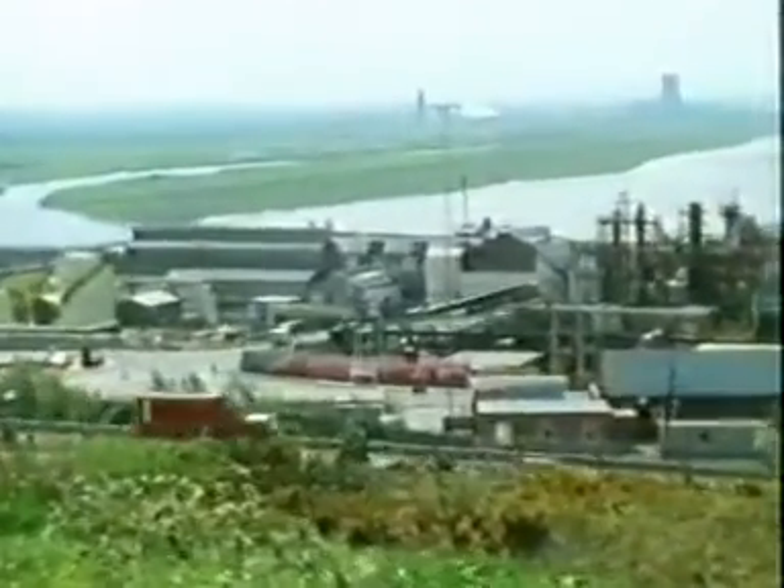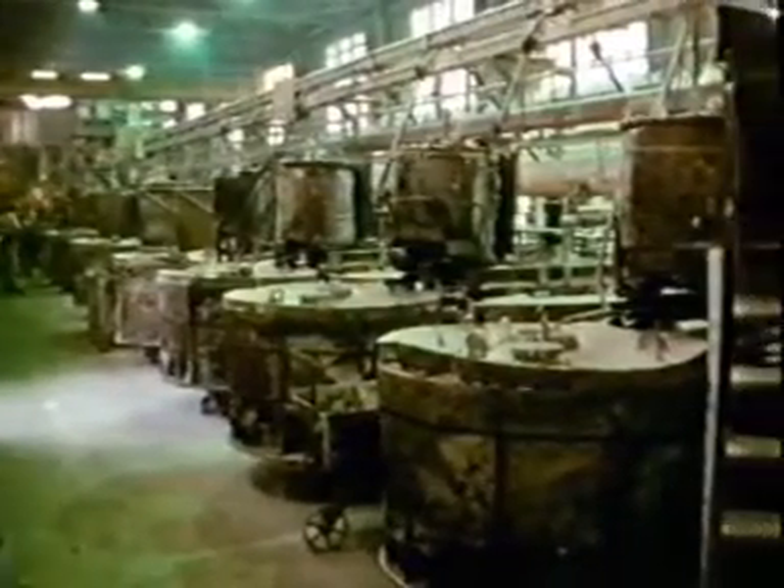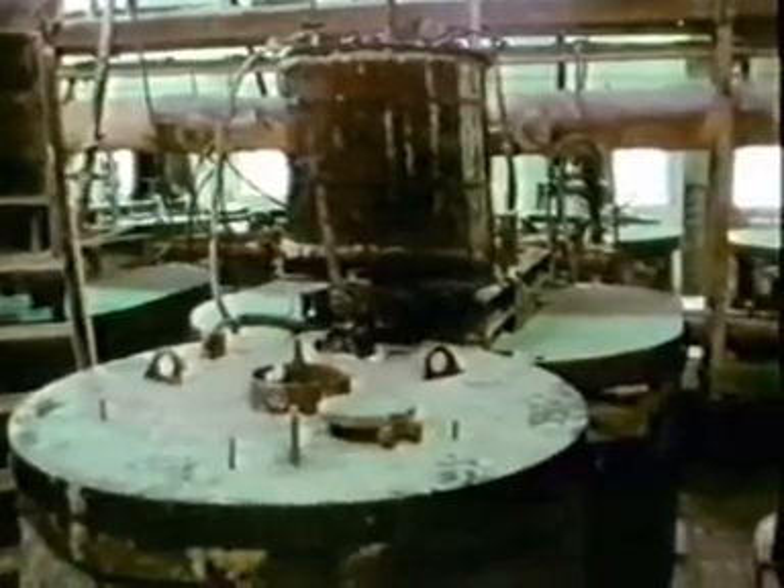In one department of the Mond Division of ICI at Runcorn, they're electrolyzing not lead bromide, but molten salt — sodium chloride. These are down cells for the production of metallic sodium. There's a steel pot with a brick lining, containing a melted mixture of salt and calcium chloride at about 600 degrees C. There's a graphite anode — actually a clump of four in each cell — surrounded by a steel cathode.